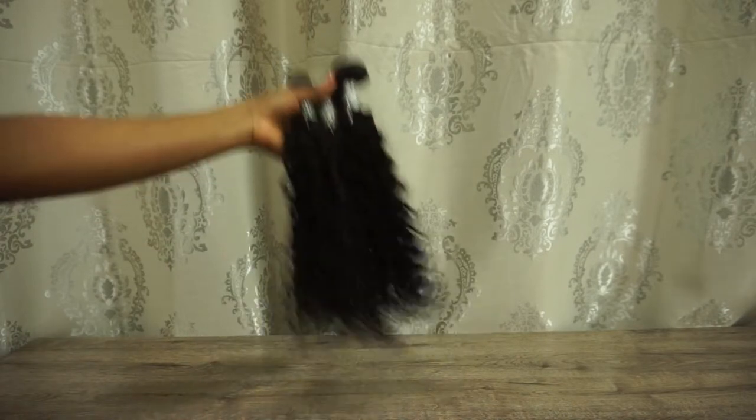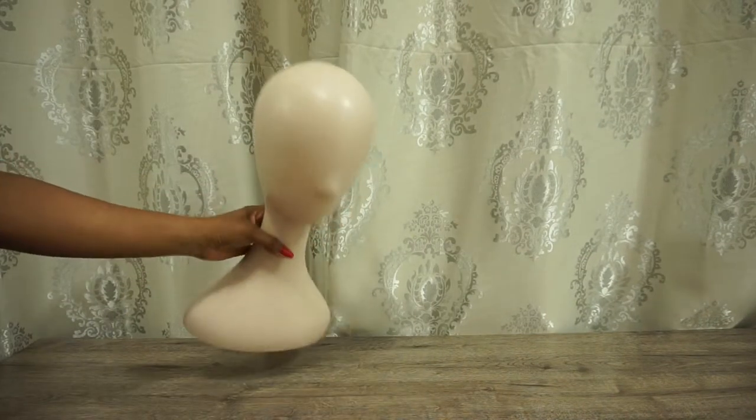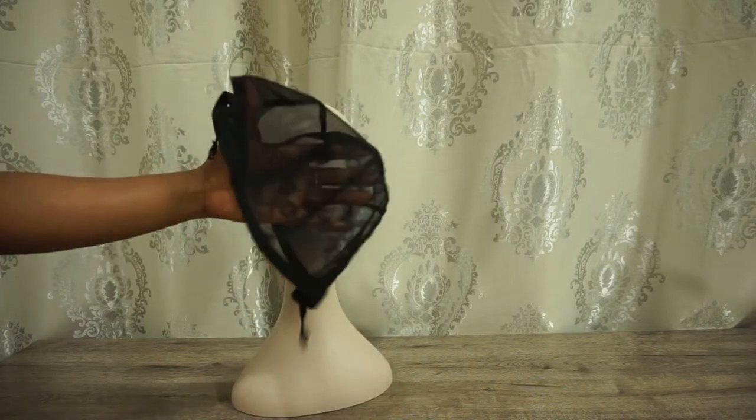To make this half wig, you're going to need weave of your choice — I'm using the Brazilian Curly — you're going to need a mannequin head, and you're going to need a wig cap.